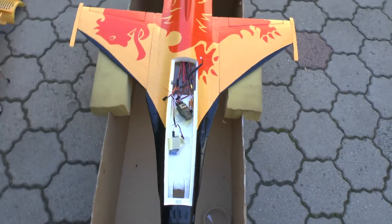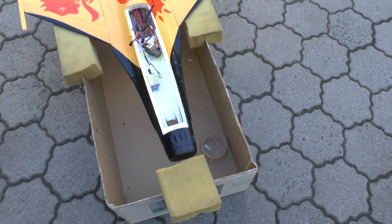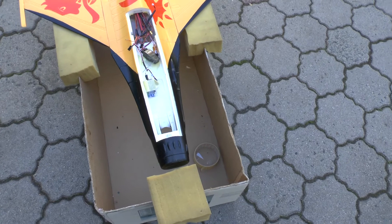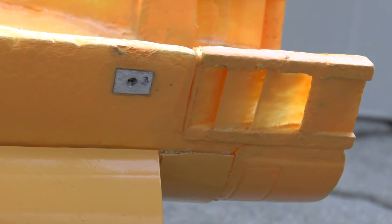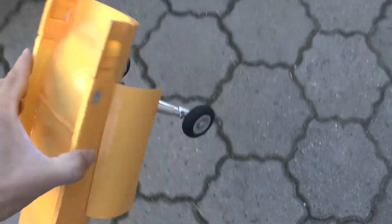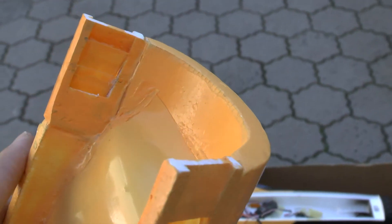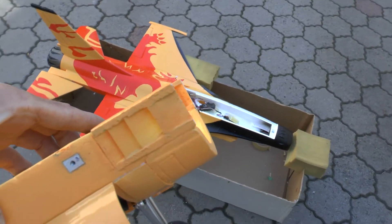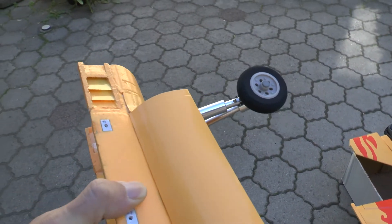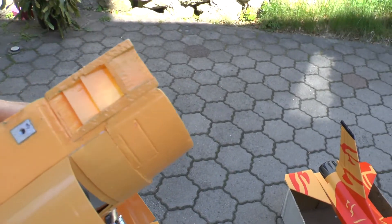So not too much work left: glue on the nose, work on the cockpit, and fix the wheels. What I forgot — I made my own cheater holes here. It was not easy because the foam is very thin and I had to glue in some PVC. So I hope that works good. We will see.